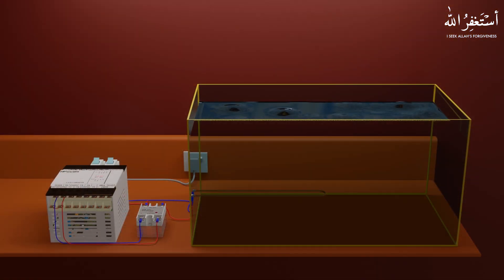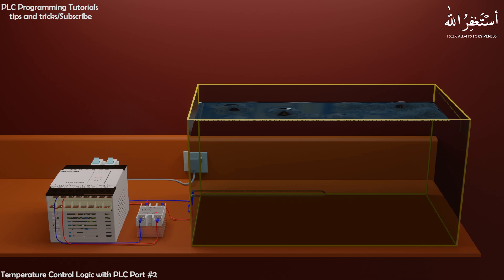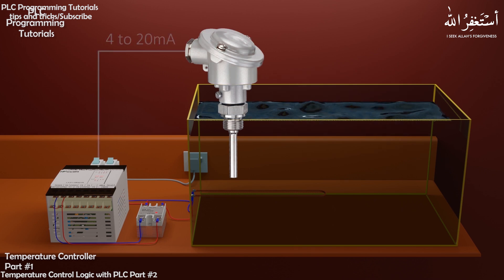In the first part we learned how to turn on and off the electrical heater using an SSR relay, and how we can turn on the SSR with a control signal from the PLC. In the second part, we will learn how we can connect a temperature transmitter with the PLC, and how we can use this sensor to make a basic temperature controller.